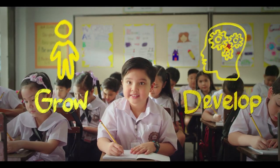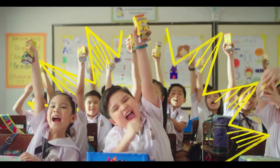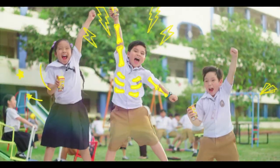Did you know that grade schoolers grow and develop at a fast pace? When it comes to their school snacks, give them their favorite Chucky — it's milk, it tastes like chocolate, with the nutrients your child needs for school and play.